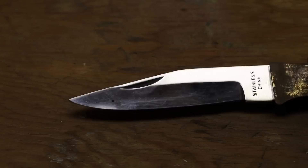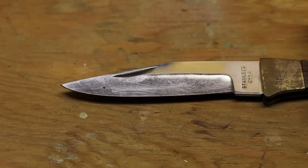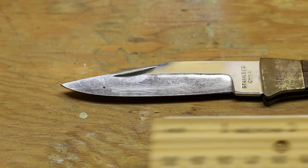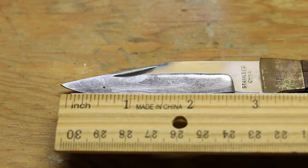It has a traditional drop point blade — and who knows, I don't think this was expensive at all. Sorry about that — probably that green stuff causing me to sneeze. You can see the cutting surface is about two and a half inches.